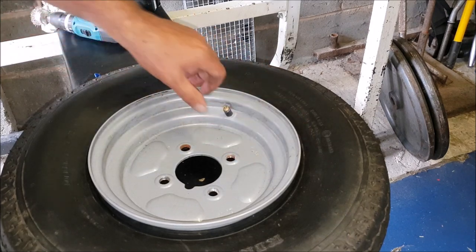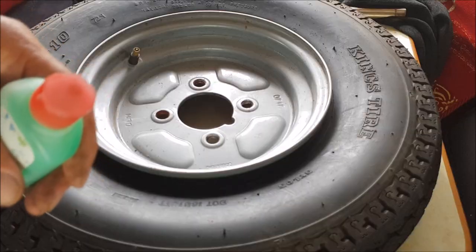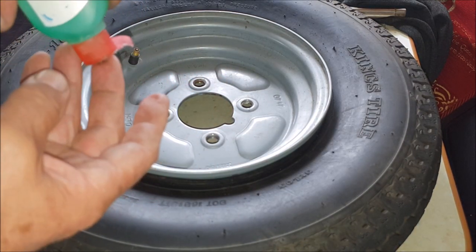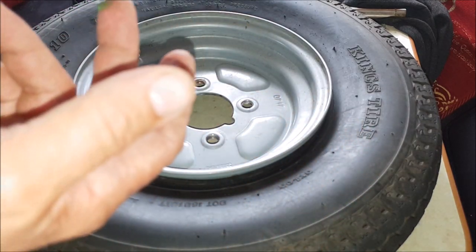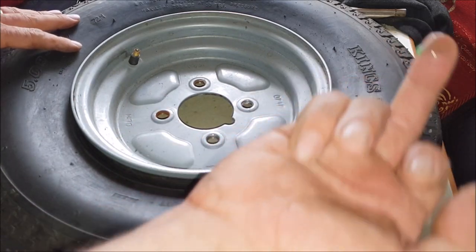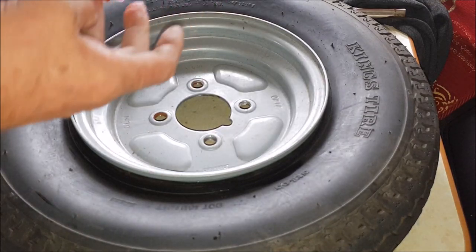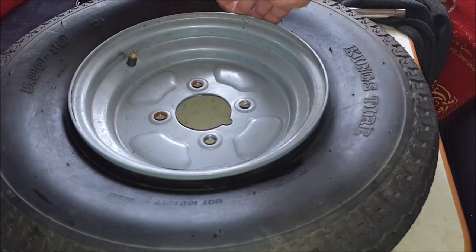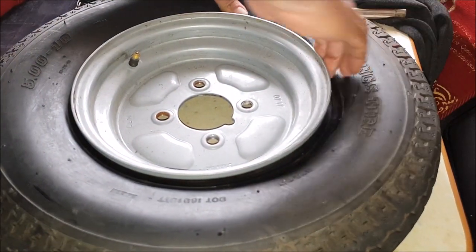I'm going to get my pump — it runs off a cigarette lighter. A little bit of washing up liquid on my finger — I'm going to pop that round the rim on both sides. Flip him over.